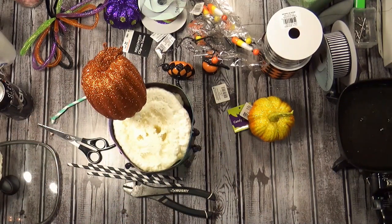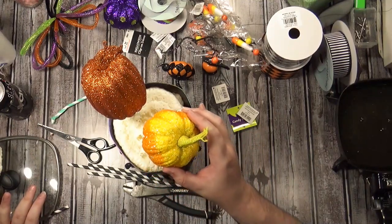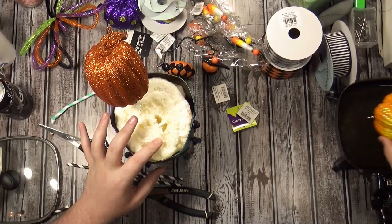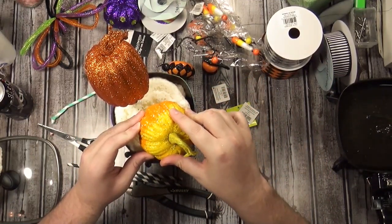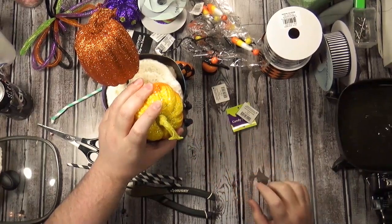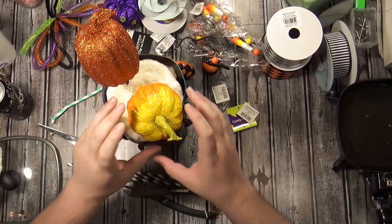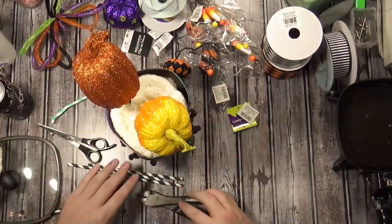I got some glue on there. I don't need it super high, I just want to elevate it a little bit. The only bad thing about this stuff is that the glue melts it really quickly. You've got to hold it there longer than you would with a wire. I'm trying to push this down so you won't see any foam underneath, and then I'm just gonna hold this for a second.